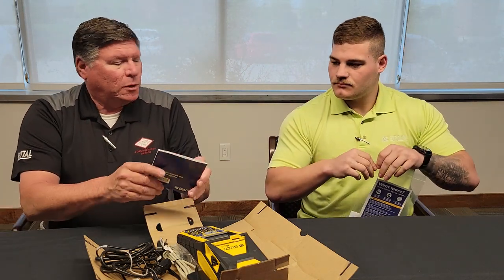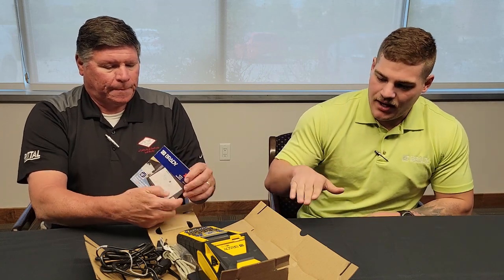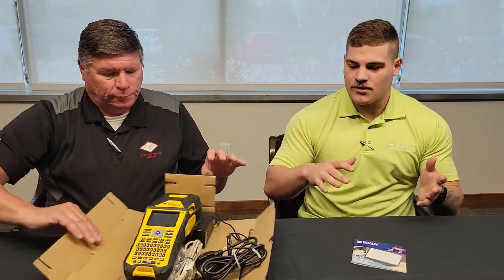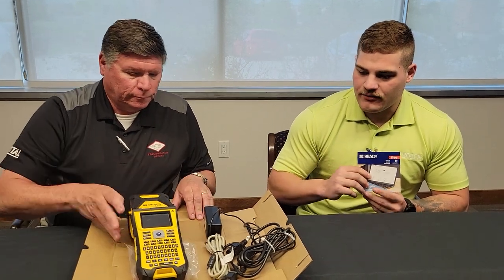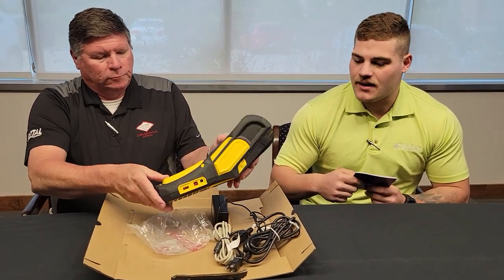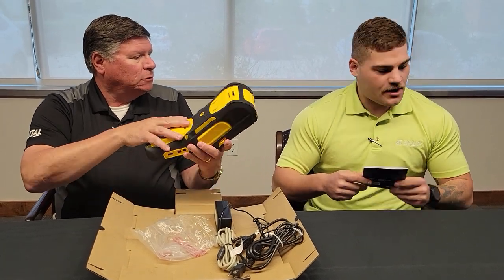So this one uses software? Yes. With the BMP61 unit they had type A and type B connection. This unit comes in a standard mode and there's also a Bluetooth option. This one will be plugged in via USB for using the software. The other model can connect to the Brady Express Labels app or to the software via Bluetooth. And I see this is a battery — so it's all charged and ready to go? Yep, charged and ready to go.